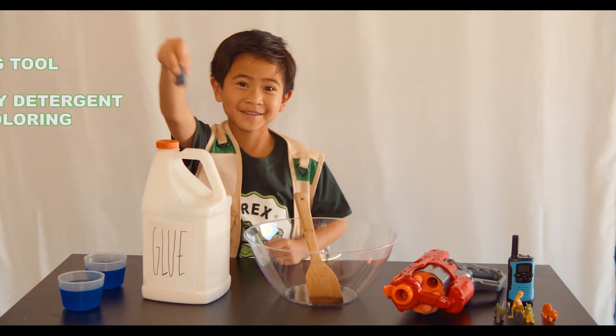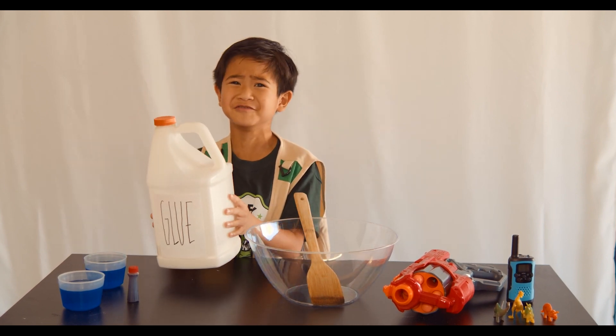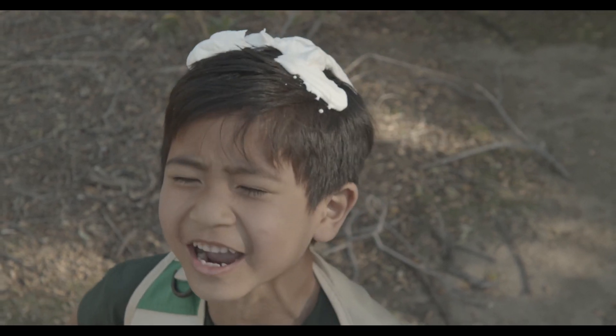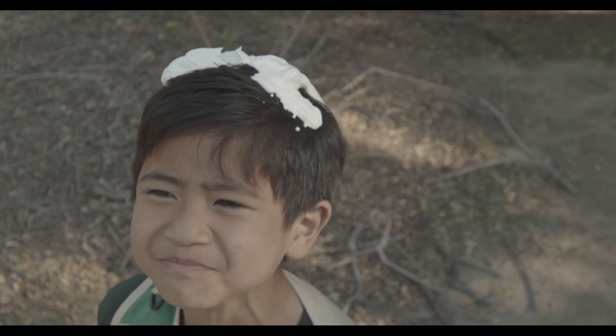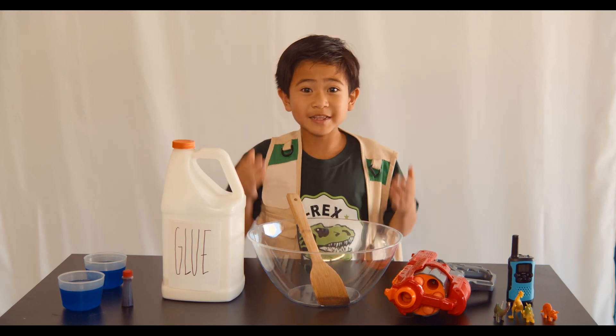I'm going to use red because this white color reminds me too much of Dino Doody. Yuck. Dino Blue! We'll see if the blue detergent will mix with the food coloring and make the slime purple.